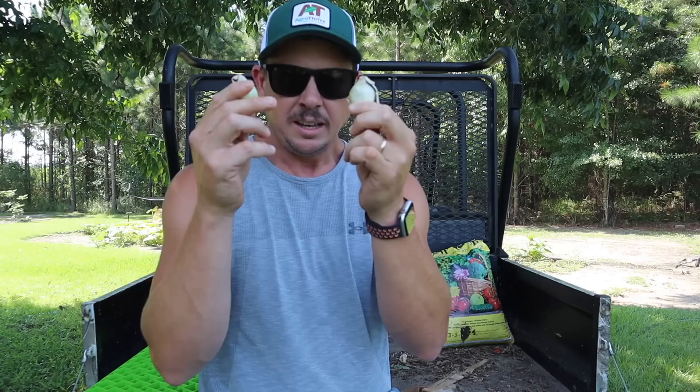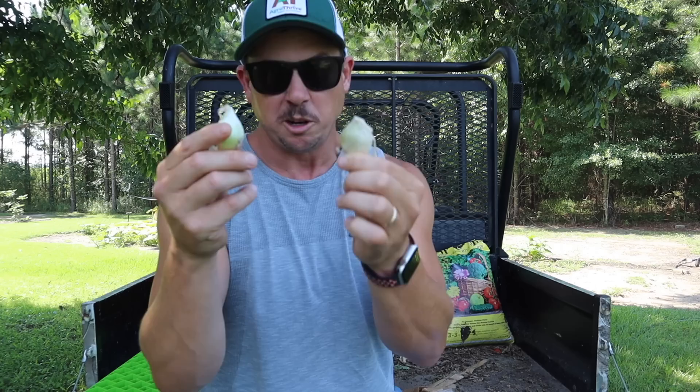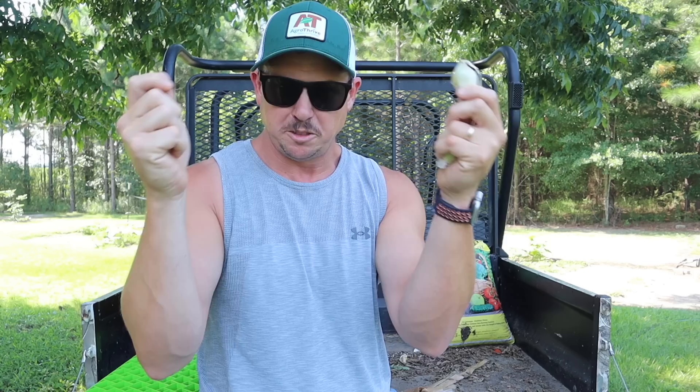A lot of people have been asking where to get these little units right here. We finally have some — you've heard us call them cajun multiplying onions, but they're actually called Louisiana Evergreen Shallots. Some people call them perennial onions or multiplying onions, but they're technically a shallot. We got some from Cajun Bee last year, planted them in one of our fire ring raised beds, pulled them up this year, split them apart because they multiply, and replanted them in our larger raised bed plot. You can find them on our website at lazydogfarm.com under the garden seed section.